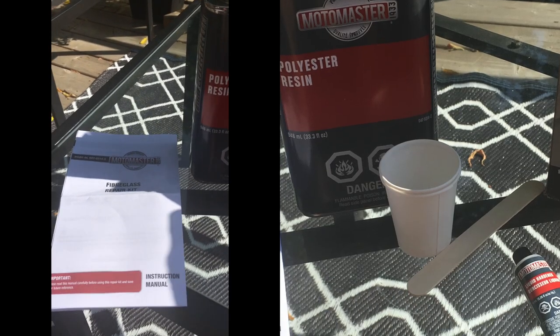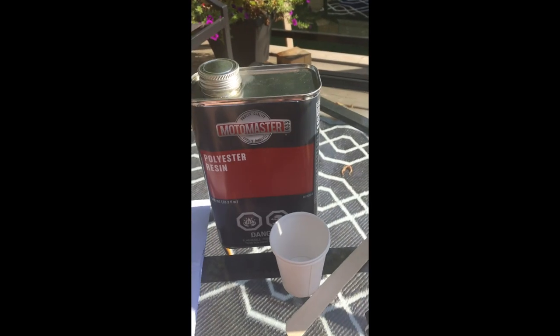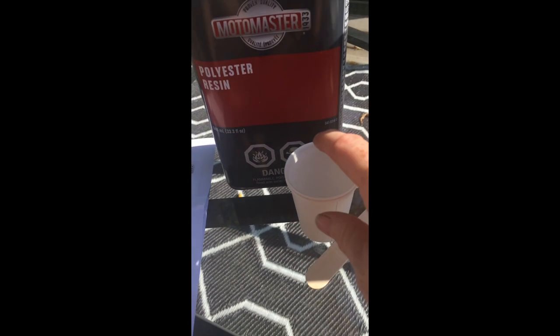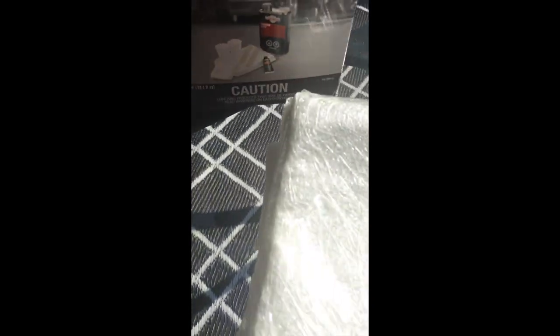Here's what's in the MotoMaster kit: instructions, the resin, the developer, a little Dixie cup, and a tongue depressor. You'll need more than just the one Dixie cup, so make sure you've got more cups. You can also see the fiberglass cloth, and you definitely need gloves and safety goggles.